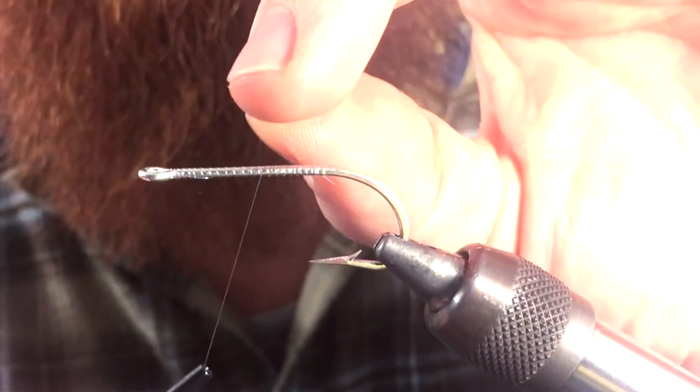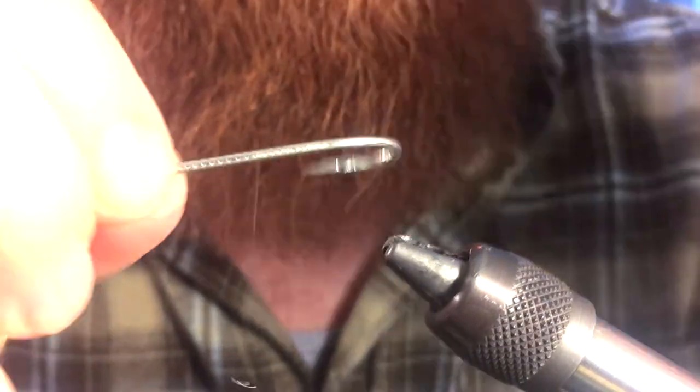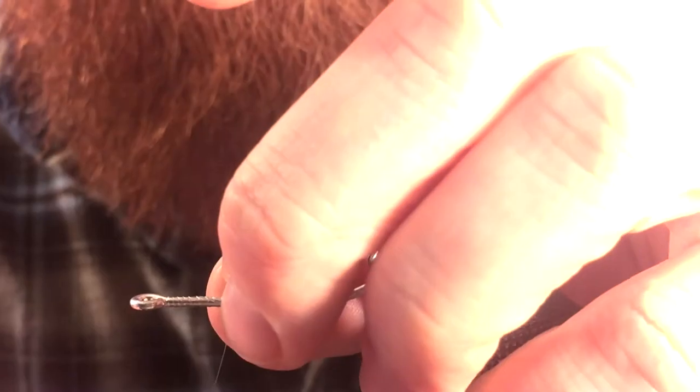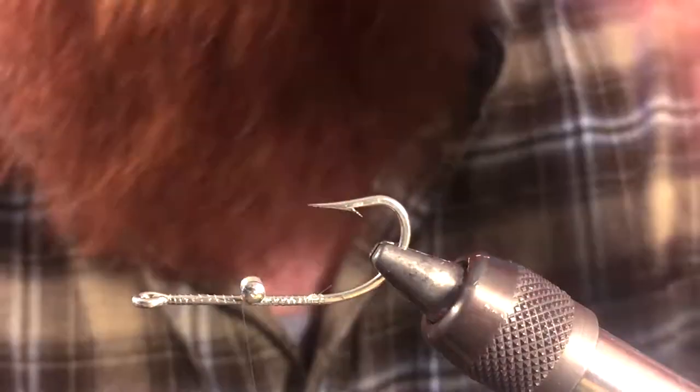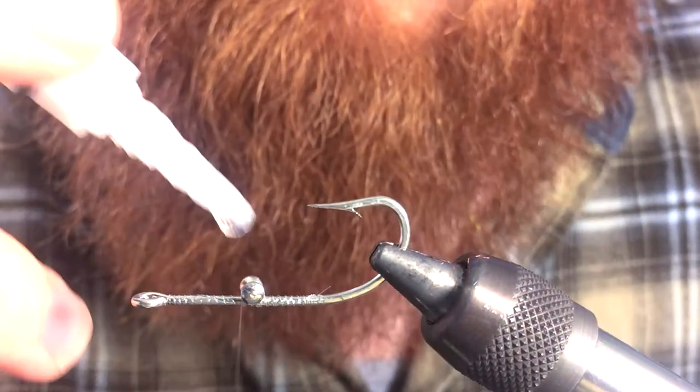We're going to tie in a dumbbell eye. We're actually going to tie it in on the other side. Like always, every time we tie in dumbbell eyes, we're going to want to put in a dot of super glue.